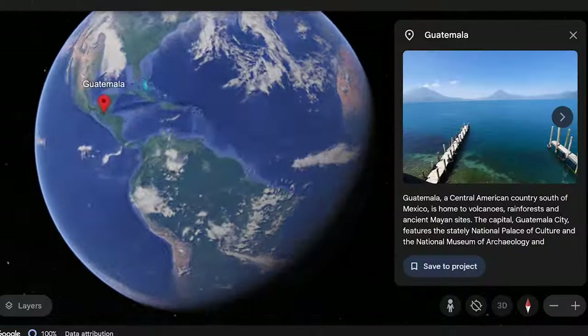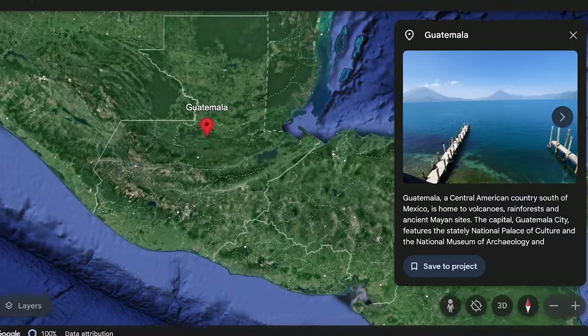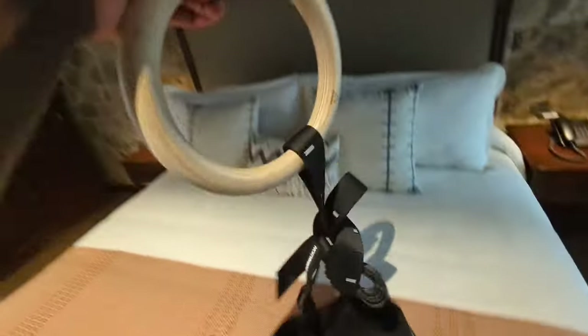Today I've got something a little bit special for you. I'm actually on holiday — we've been in Guatemala for maybe about two weeks now — and obviously the first thing I packed was my gymnastics rings. So today we're going through a gymnastics rings-only pull workout, just because that's the only piece of equipment I have. I think that's pretty much what calisthenics is all about: using your body weight to really push yourself in more creative ways than just picking up a dumbbell.